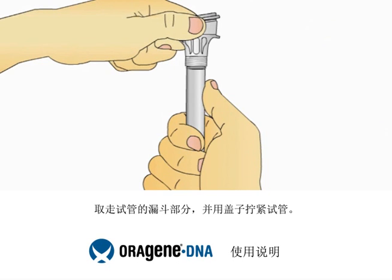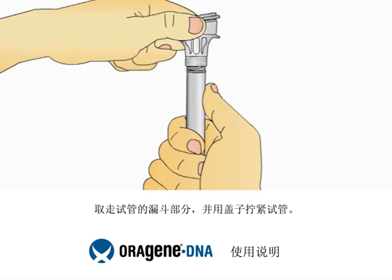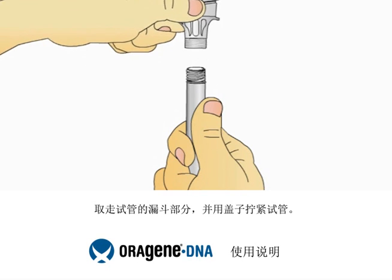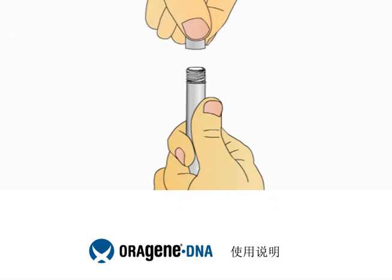Hold the tube upright. Unscrew the tube from the funnel. While keeping the tube completely upright, pick up the small cap and use it to close the tube containing your sample.